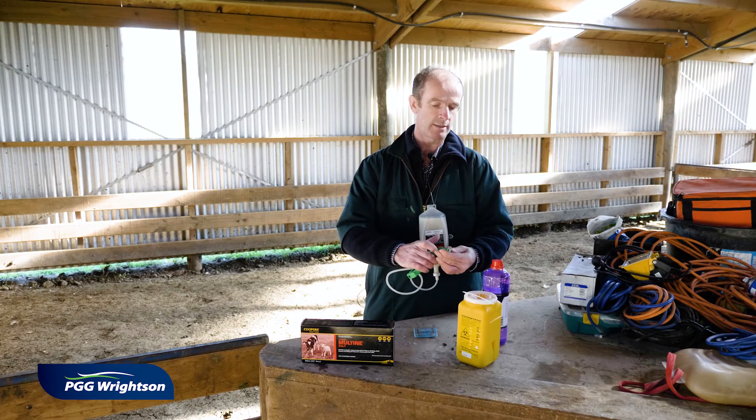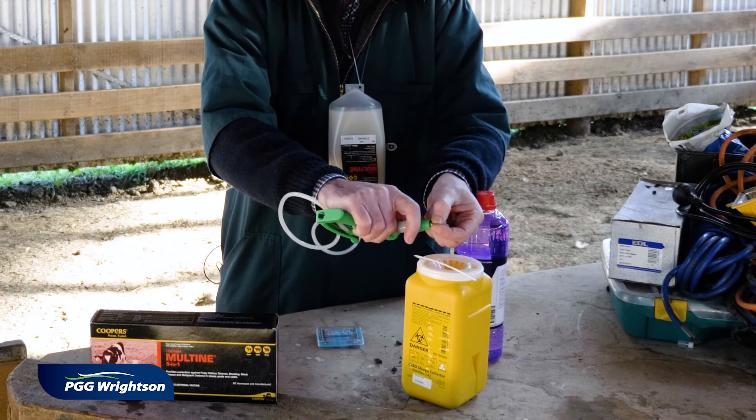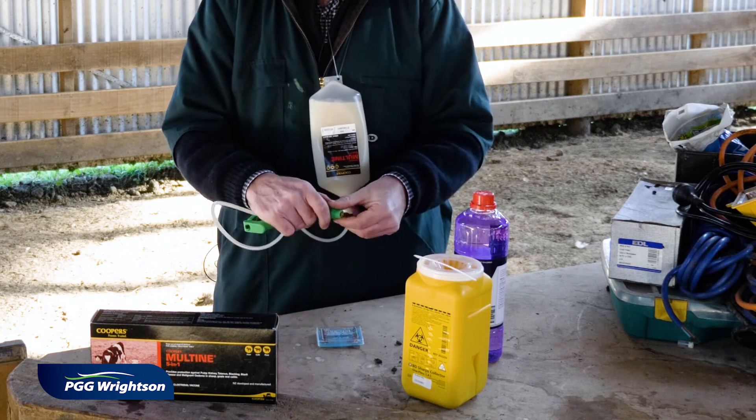I'm just going to show you how that's done. You loosen it back off, get hold of the needle safely, give it a bit of a twist, and drop it in like that.